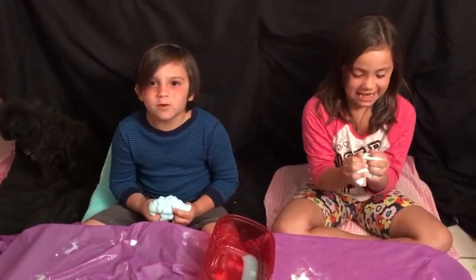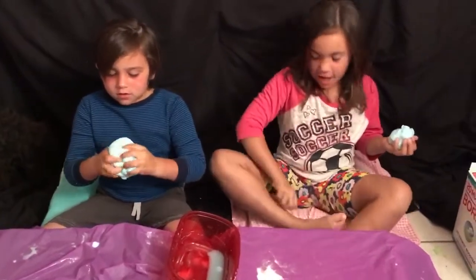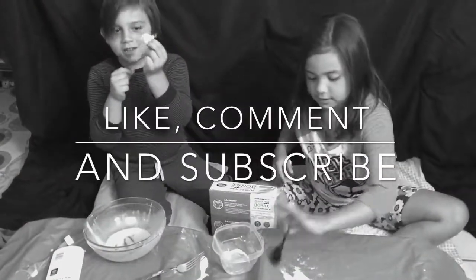I hope you enjoyed watching the slime! Subscribe and smash that like button. Bye! Look what I made, guys — a little one.